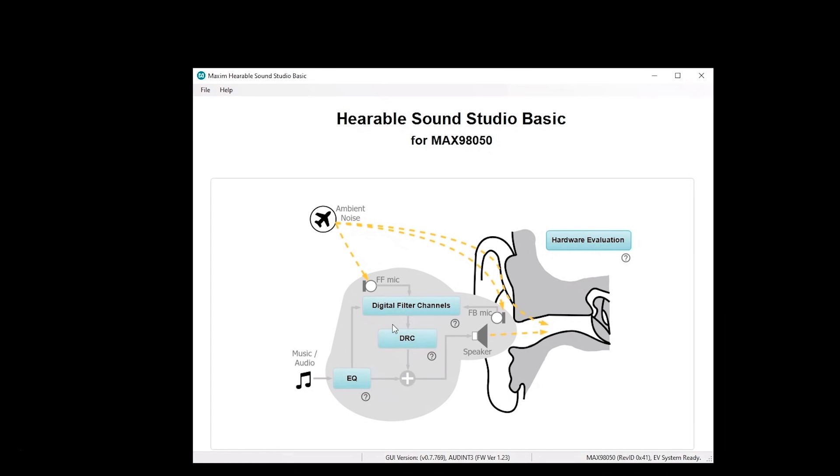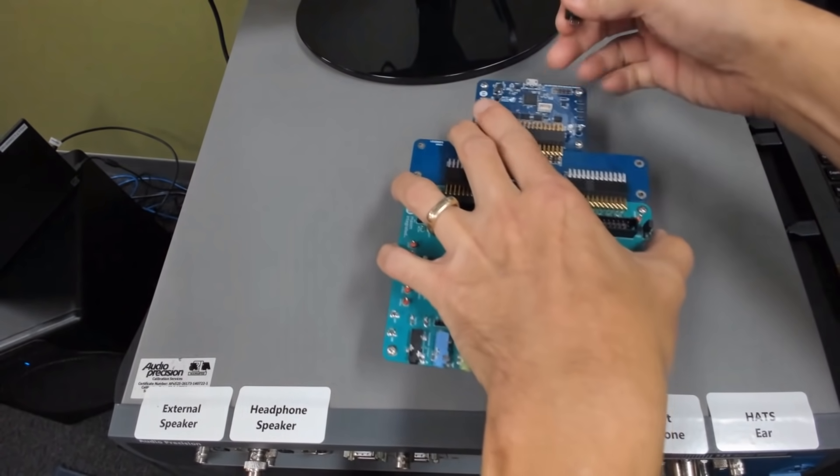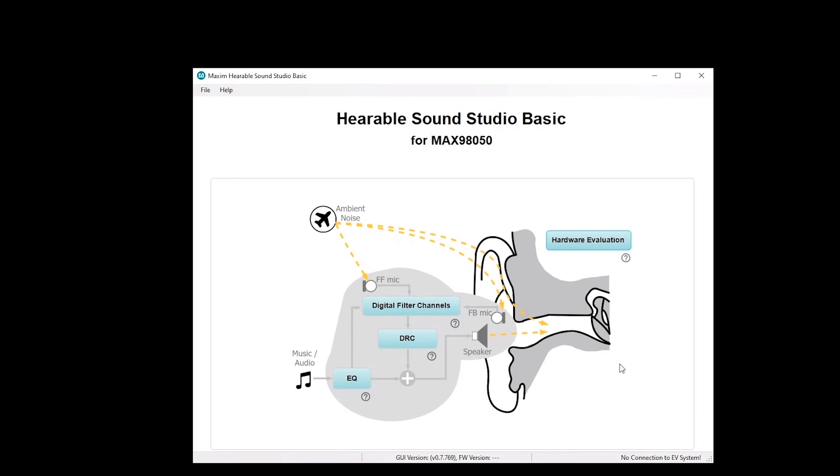The button on the right is for once you've finished — you have filters designed and ready to go — you can plug in your hardware and basically write them directly to the hardware itself, and do evaluation using a form factor with the filters loaded. For everything on the left, you do not need hardware connected at all. As a matter of fact, we can unplug the board right now. What you can do is start by clicking on the digital filters, and this gives you access to all three sets of digital filters.